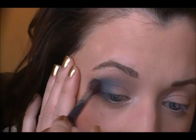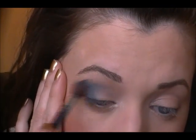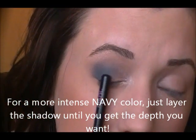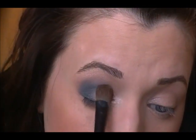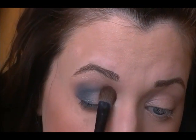As you can see I did go up above my crease a little bit with this color, but you definitely do not have to. So we've got our nice smokey navy eye. Now if you feel like this first color was dulled down a little bit, just go back in with your eyeshadow brush and that same color and reapply it so you still have that nice bright color in the center.